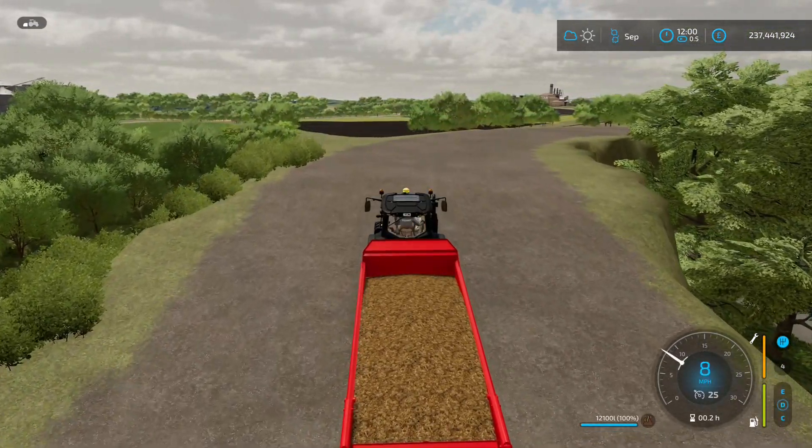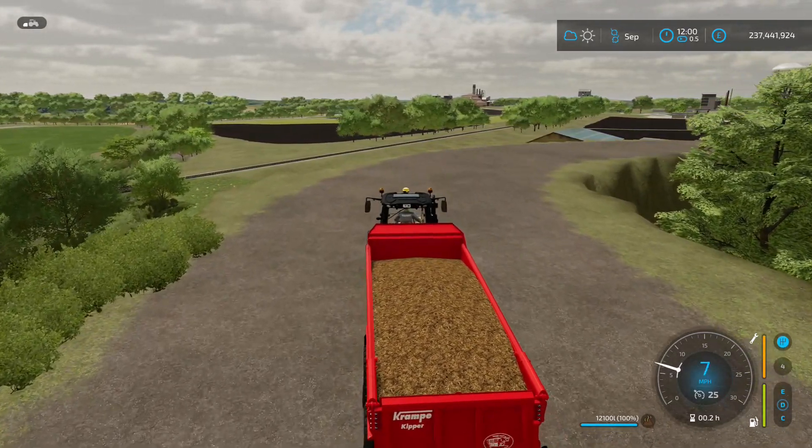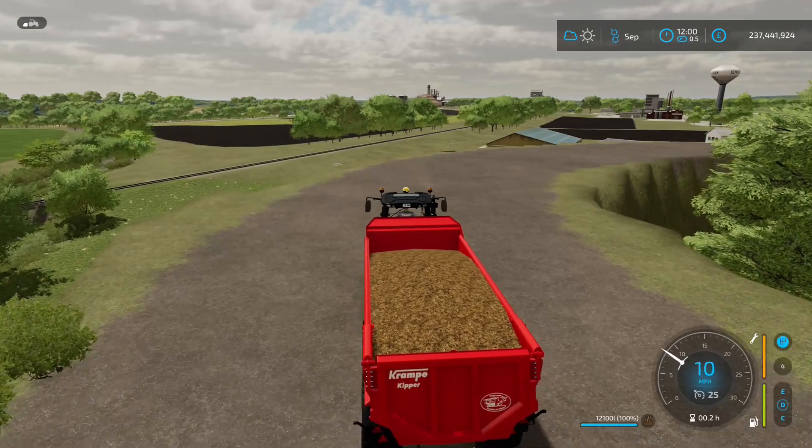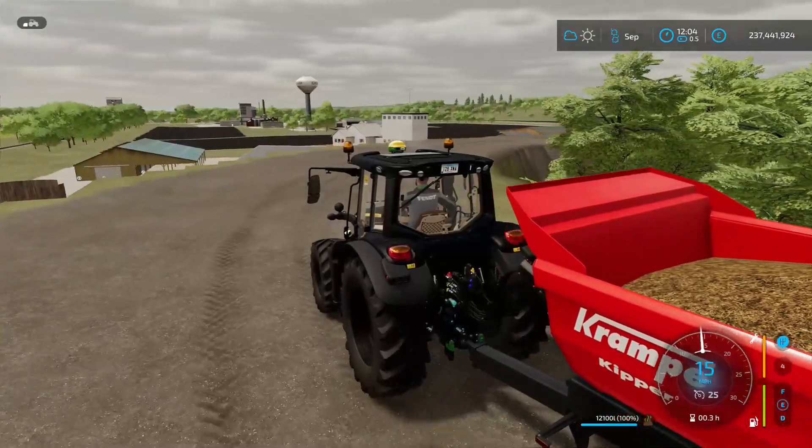It's struggling down into single figures, just easing up now. It touched five at that point there. So now it's got the hill climb out of the way, speeding up a little.